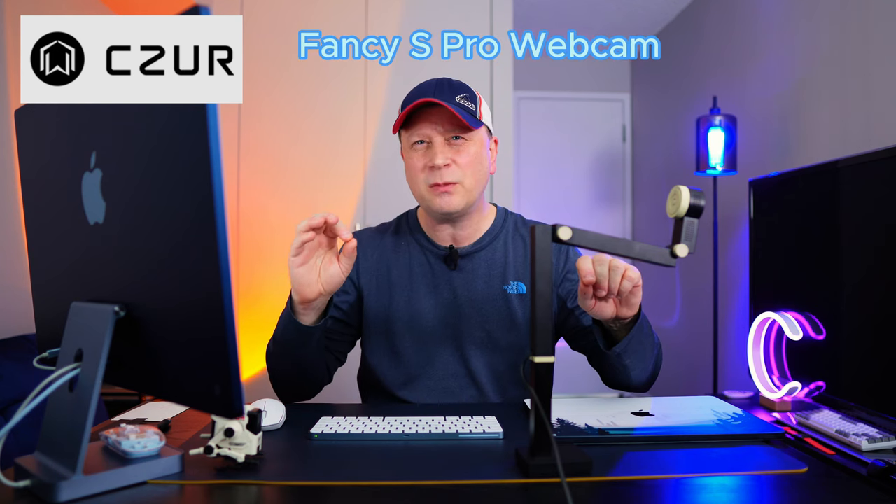This is actually going to be called the CZUR. It's called the Fancy S Pro Webcam and again it's not just really a webcam. In fact I don't recommend using this as a webcam directly because it has so many other functions that I use it for that helps me with my workflow, and that's kind of what I want to concentrate on in this video. I'm going to breeze through the normal specs but then get into why I think this is important and some of the key benefits.